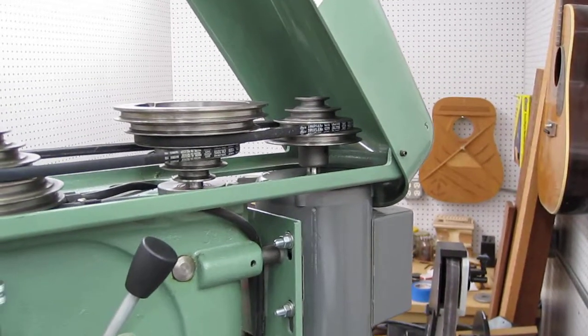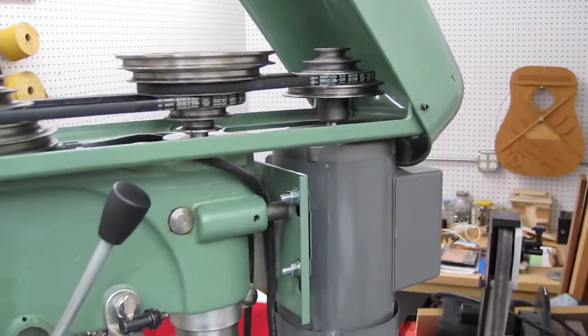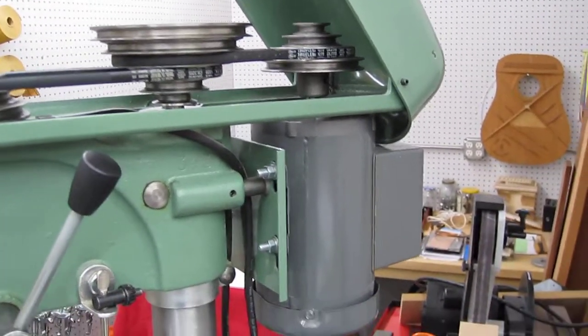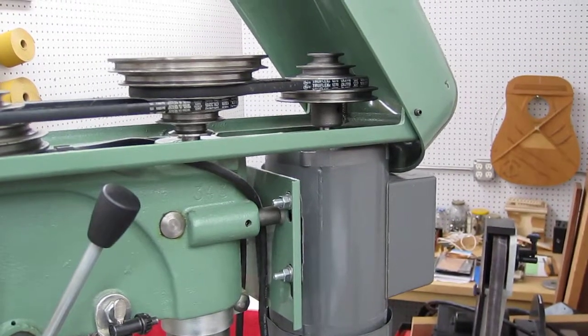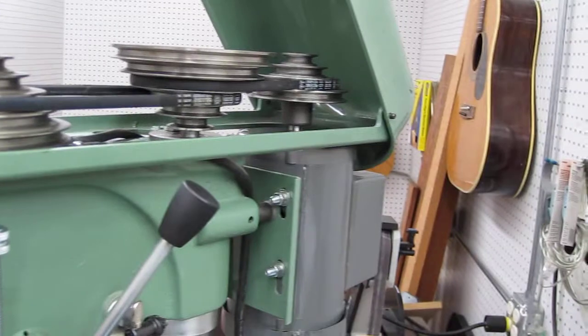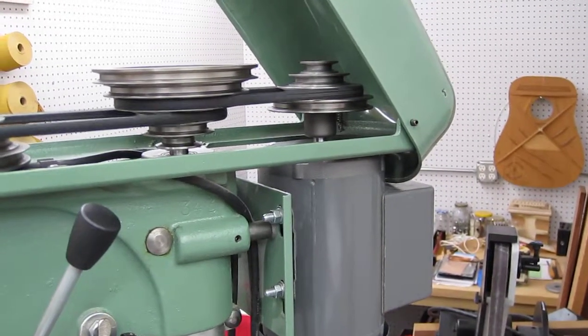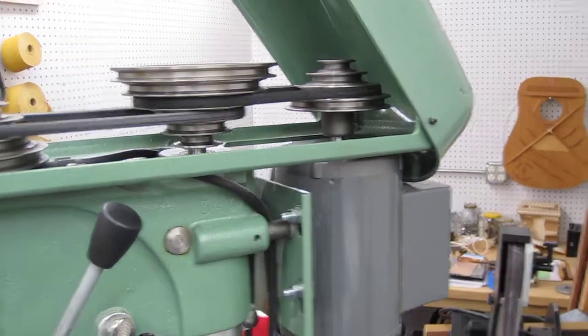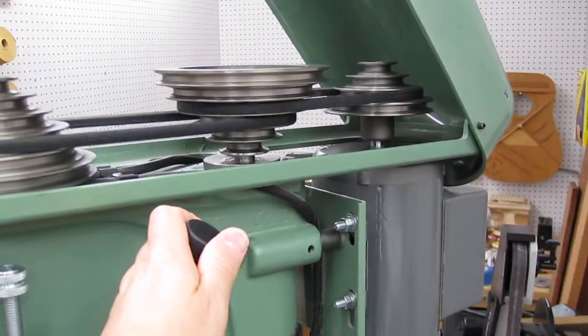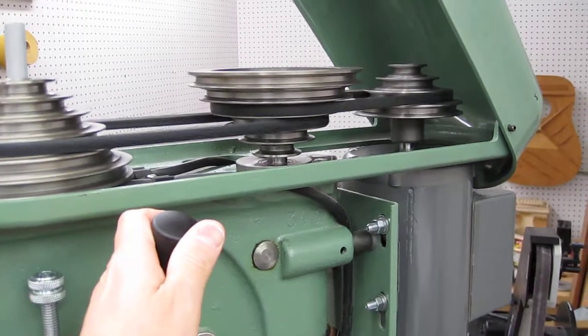I'm going to leave the top of the drill press open and start the motor, because that gives you an idea of how much the motor is moving up and down. The top will start chattering and you'll hear how much vibration is being produced. You can feel that coming through the spindle, you can feel that pulsation.